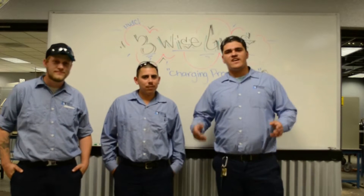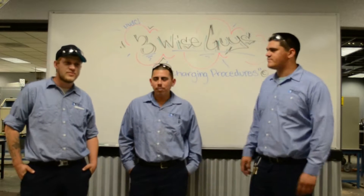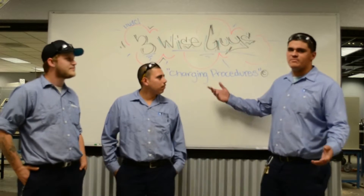Welcome to 3 Wise Guys HVAC Concepts. My name is Jose, I'm Miguel, and I'm Chris, and today's concept is Charging Procedures.